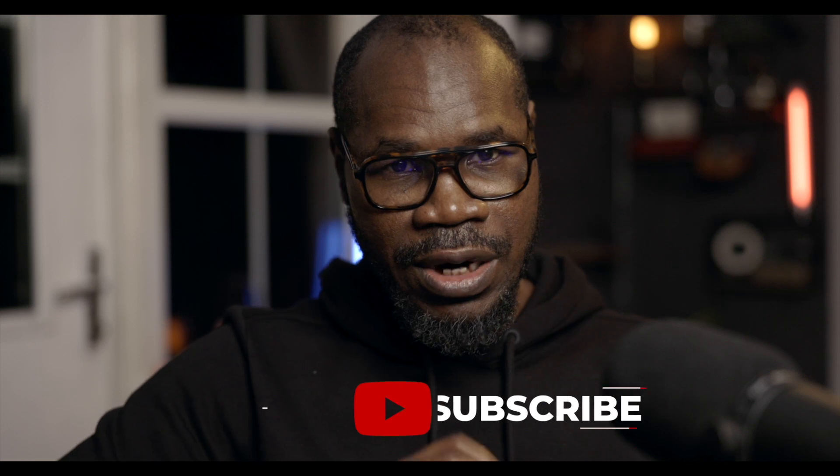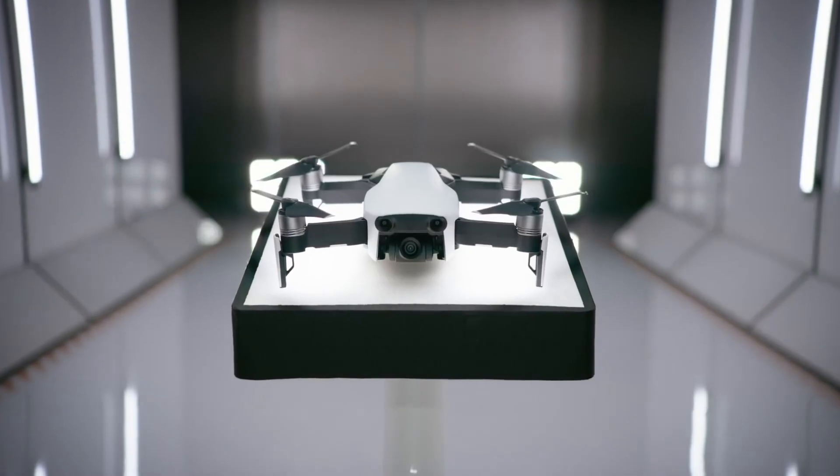Before I start updating the Sony A7S III to the latest firmware, I want to tell you about my giveaway. When I reach 1000 subscribers, I'm giving away this Mavic Air drone. You can enter if you're not subscribed to my channel yet. Three simple things: first, press the subscribe button and the notification bell. Second, press like and give a thumbs up on this video. And last, in the comment box below, write your name and say I enter. I'm reaching 1000 subscribers very soon — it's less than 200 away — and one of you is going to win this Mavic Air drone.